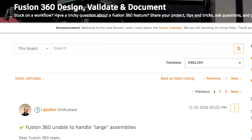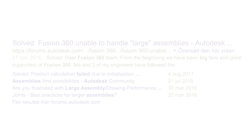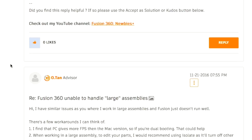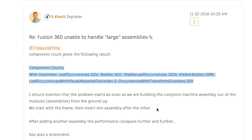I am not the only one who has encountered this problem with Fusion 360. I found a forum thread on this exact topic named 'Fusion 360 unable to handle large assemblies.' Even though it says solved in the title, there was actually not a lot of solutions in that thread. It was mainly reaffirming that other users had the same issue and that the issue didn't lie with my graphics processor capability.